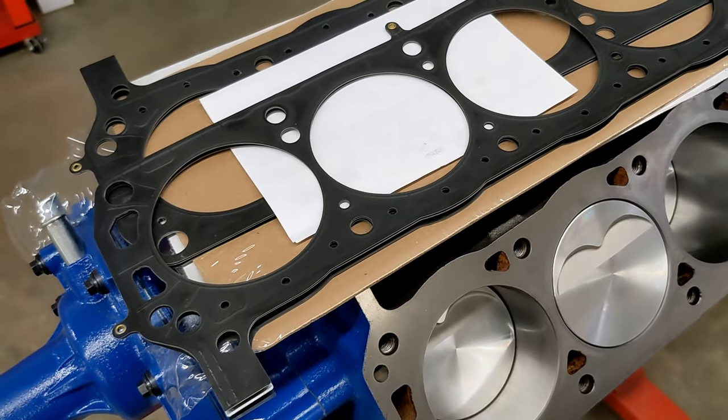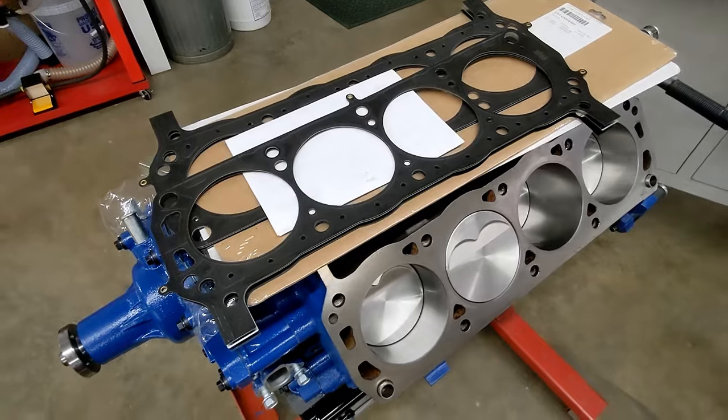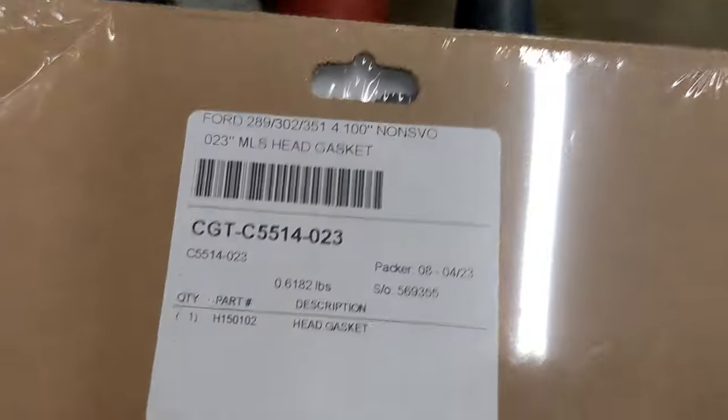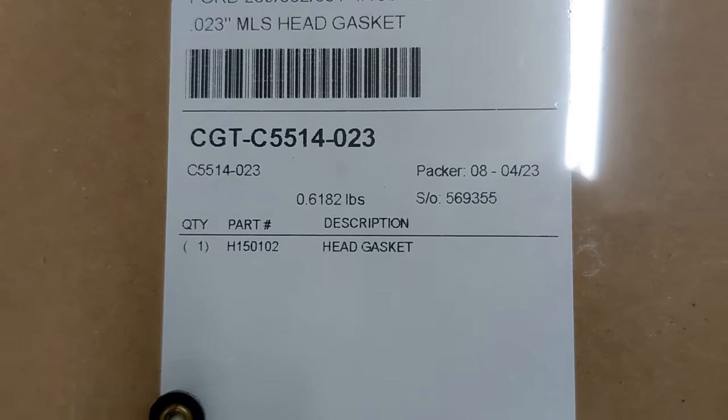The head gaskets are Cometic MLS — multi-layer steel — 23 thousandths of an inch thick, 4.100-inch diameter.